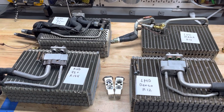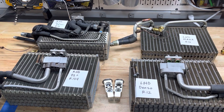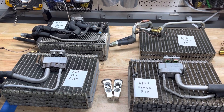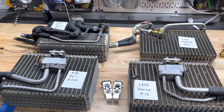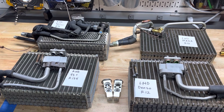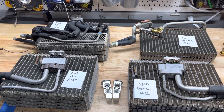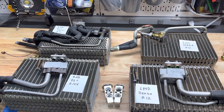Hey boys and girls, this is Jason at JP3. We're going to go over evaporators today — these are all different versions of RX-7 FD AC evaporators. We are knee-deep in the garage with evaporators and doing our R&D, and we've gotten a lot of questions since we're selling the line kits and recommending to change out the evaporators — questions on part numbers and whatnot.